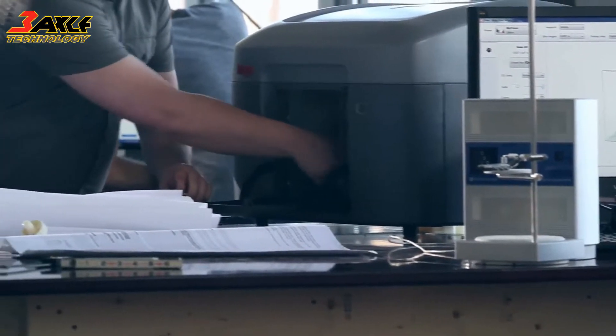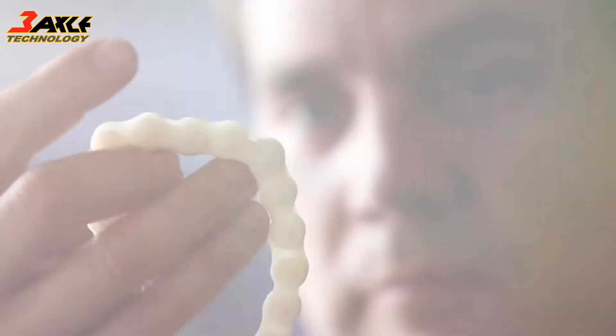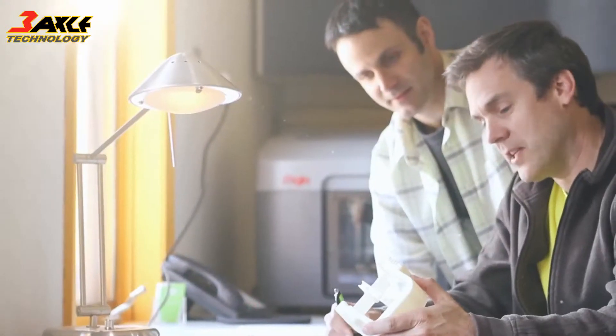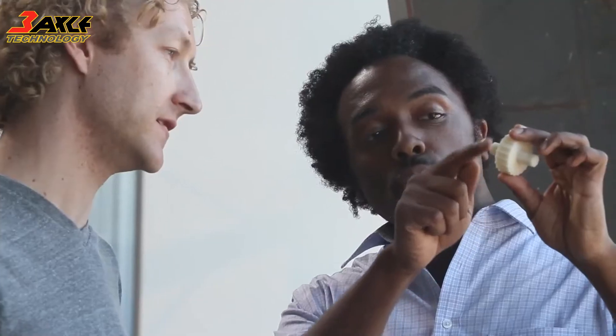Mojo opens up a new world of possibilities for you and your designs. Stratasys introduced the world to Genuine FDM, and with Mojo, we're bringing the Genuine FDM experience to more people than ever before.